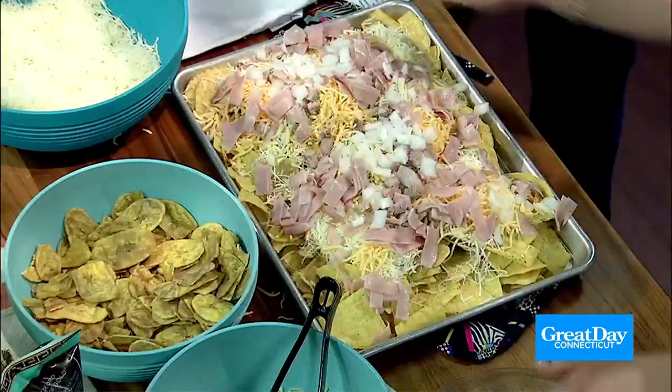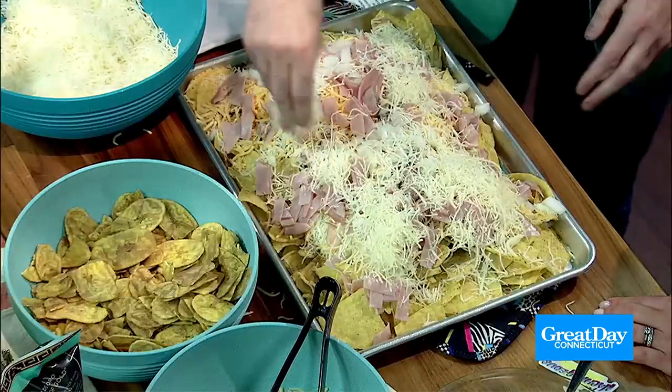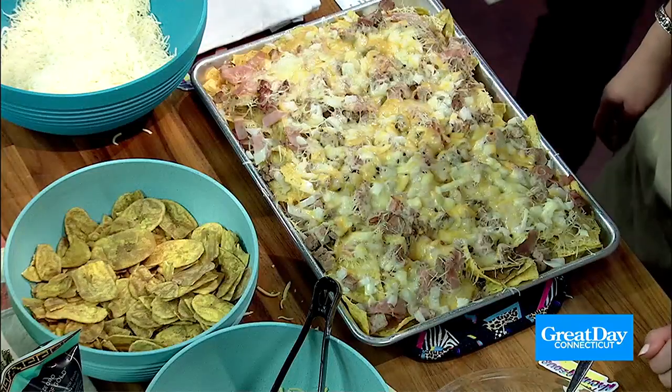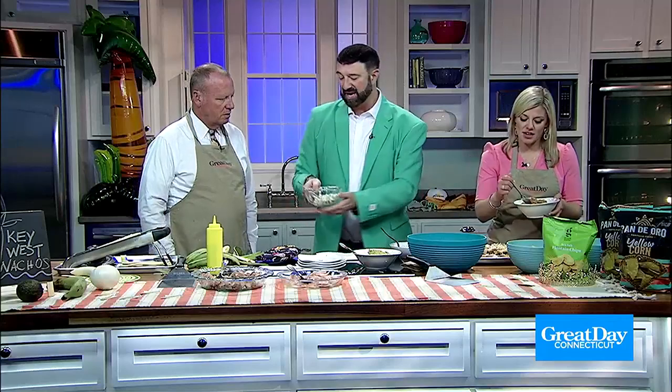Once we add the rest of those we're going to top it off with just a little more cheese — this is called measuring with love. This is totally nacho-rageous and we're measuring with our hearts. Through the magic of television we have a Key West nacho. We also have our sour cream companion — I like to jazz it up with some chopped pickle. You can add a little ranch seasoning to it as well. We're going to add some pico, and Scott, do you want to add some chopped pickle too? It's again a hybrid of a Cuban sandwich meets a nacho.